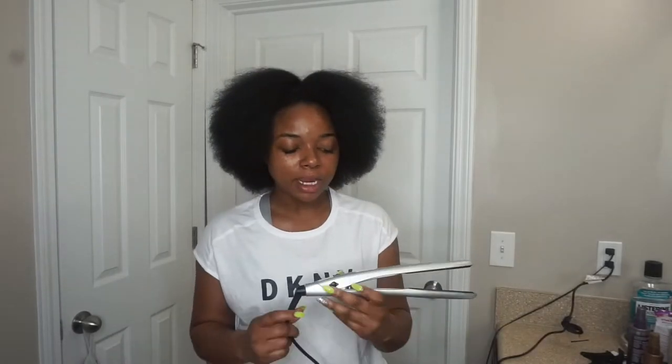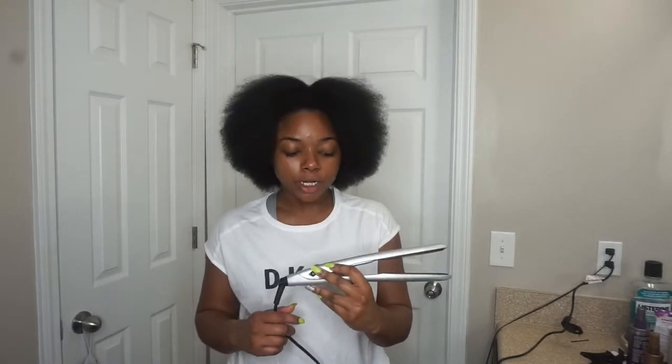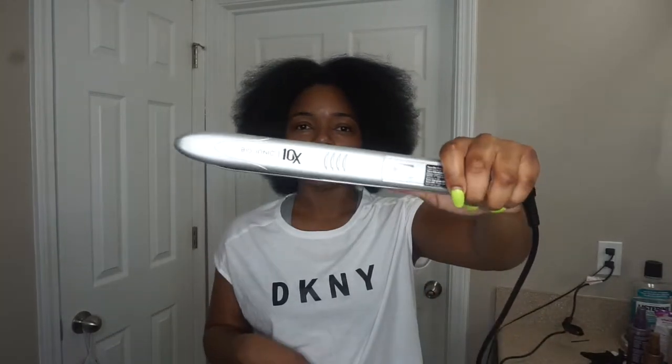As far as my flat iron, I put it on 450 degrees. Since my blow dry product has heat protectant in it, I also use an additional heat protectant before I flat iron — you always want to make sure you're using a heat protectant. If you can use one that tells you the heat rating, you'll know how much it's protecting your hair, so you know exactly what you're working with.